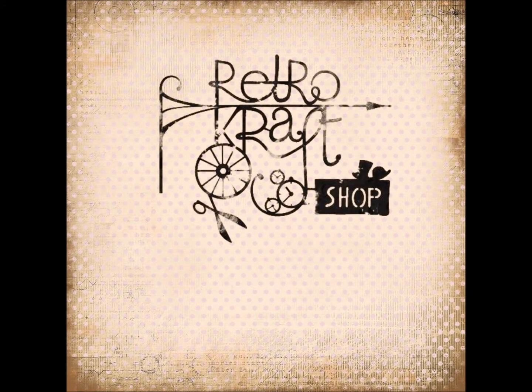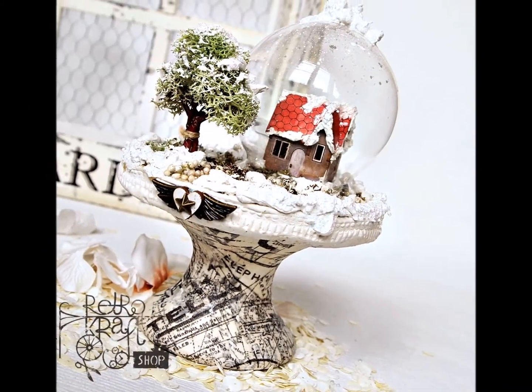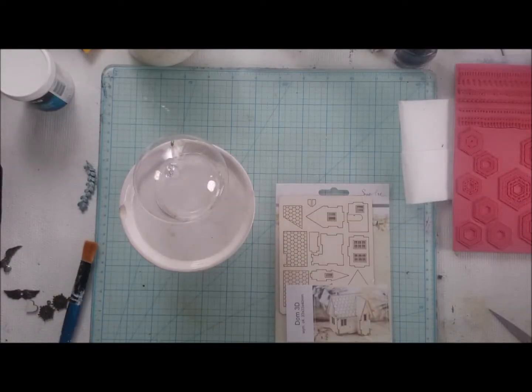Hello all retromaniacs, it's Olga Helwein here from RetroCraftShop, and today I will recreate my glass herb house construction in the winter style especially for you.